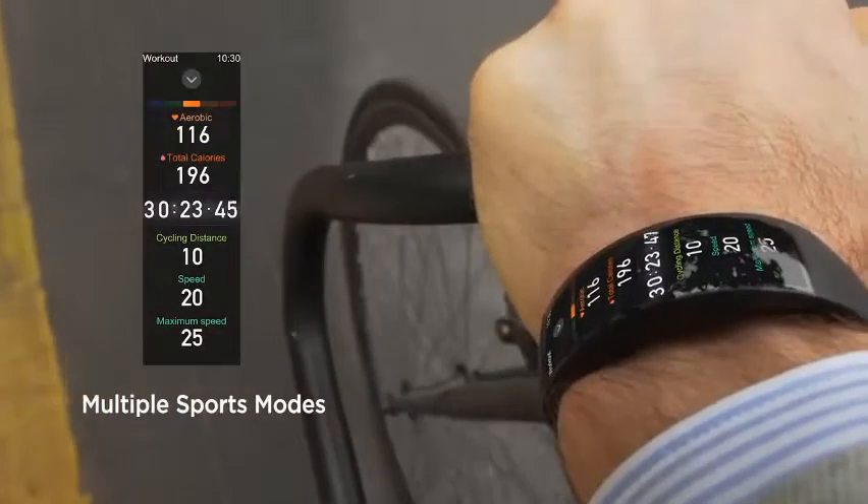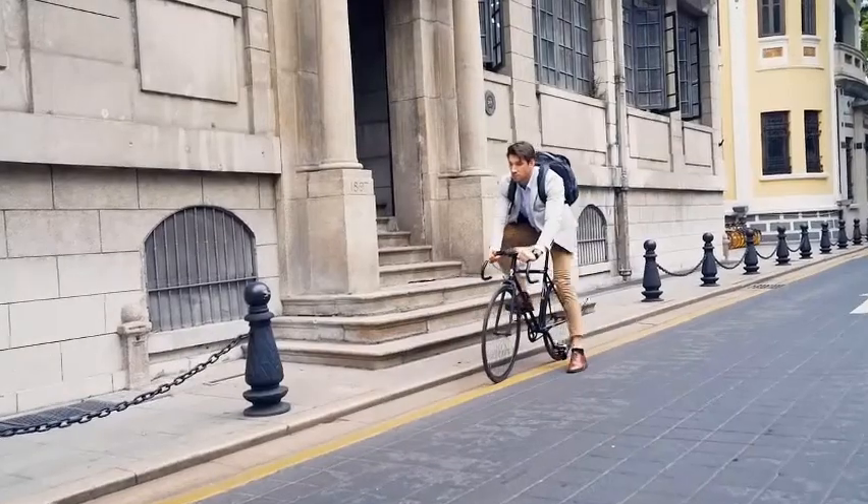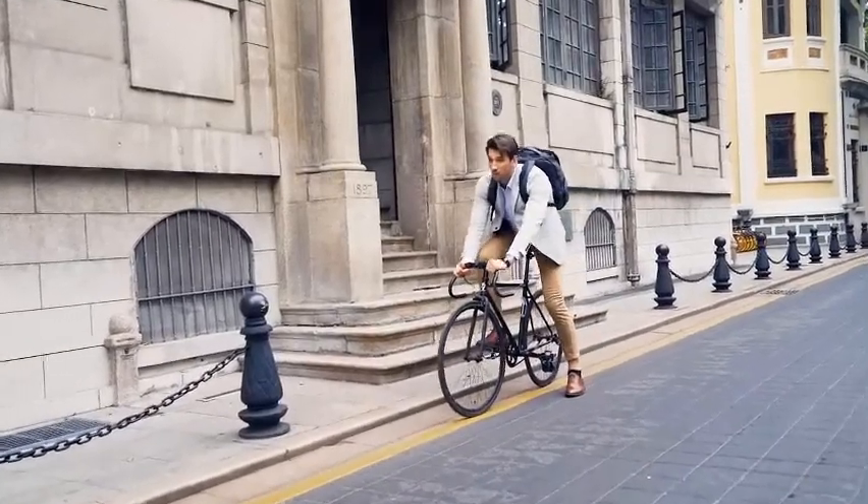Multiple sports modes. This premium watch features 16 different sports modes in addition to tracking for daily activities — including cycling, running, indoor running, walking, trail running, and more.